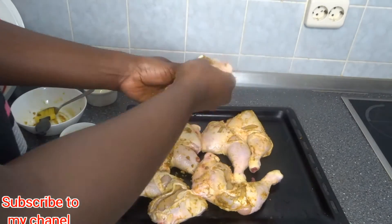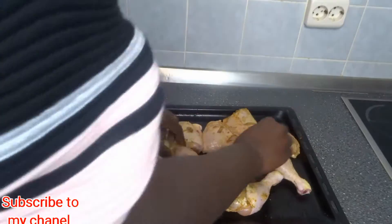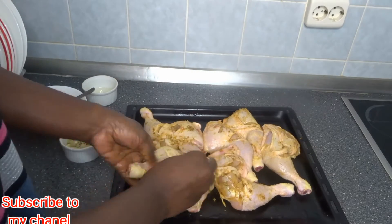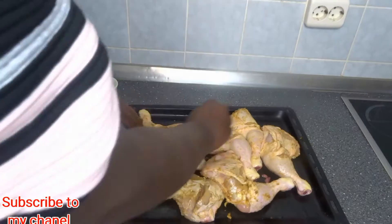I'm going to leave it for one to two hours — I'll put it inside the fridge so that everything can marinate together. After that I will bake it for one hour.